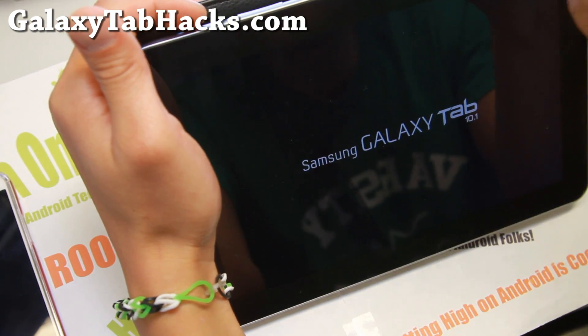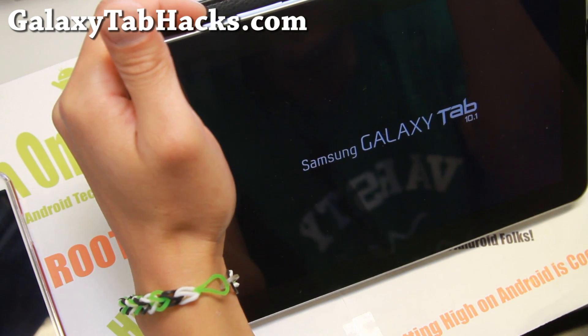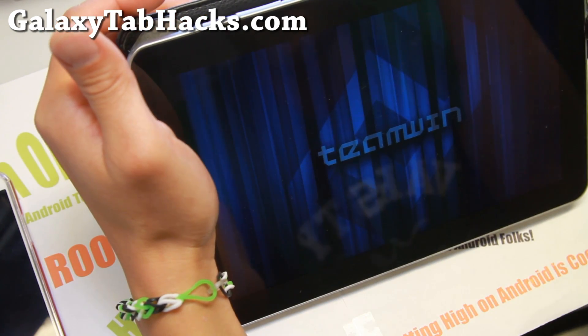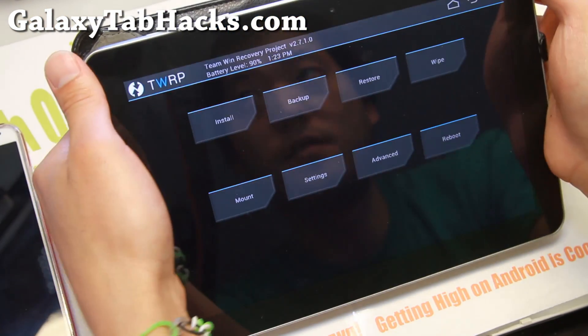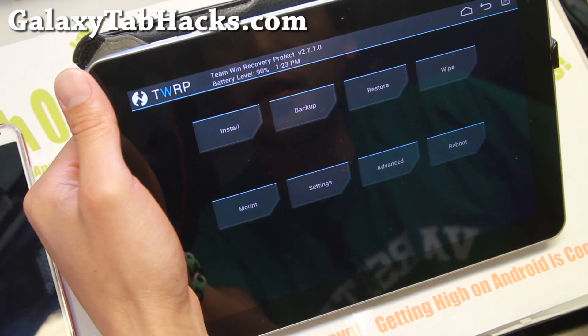It's going to be very exciting. The reason why I'm doing this is Android 4.4.4 improves upon the performance of your Tab 10.1 — a huge deal. That's why I'm updating it. It's going to make this tablet usable again.